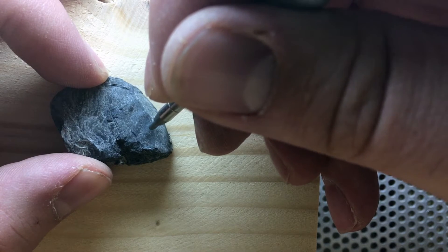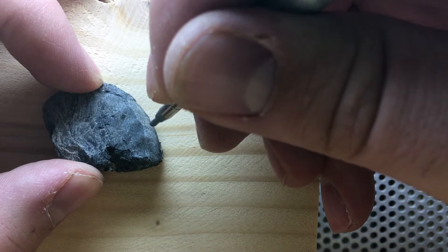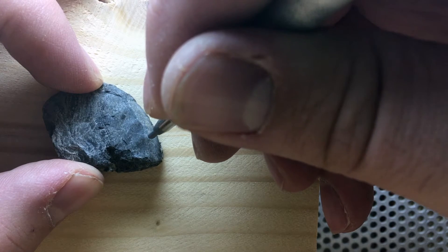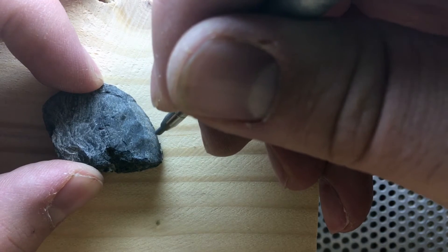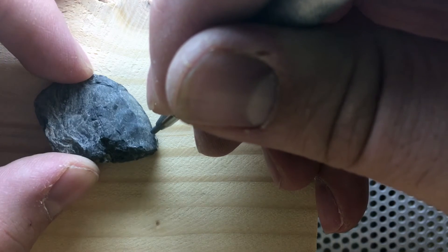There's a portion up here on these ribs where you can clearly see where the fossil is, and there's only a thin layer of stuff here. Nothing that would prevent measurements from being taken, but I still want to expose this little piece of fossil.